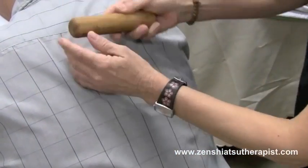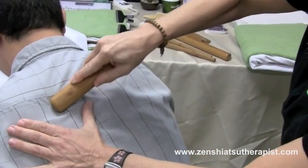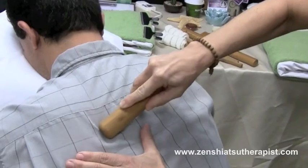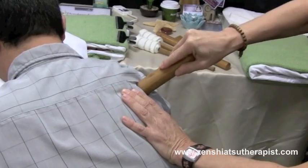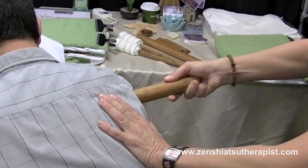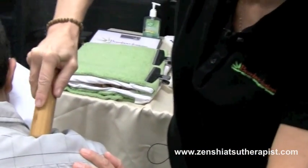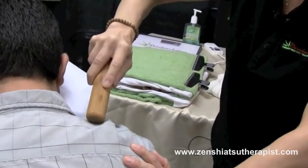Bamboo can also be used at an angle where you can work some little friction on the rhomboid muscles, and also on the scapula you can use it with a nice flat surface. It really relaxes all the muscles, as well as on the shoulders — it helps you lean into the client providing a deep, luxurious pressure.